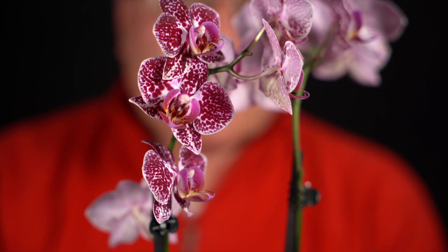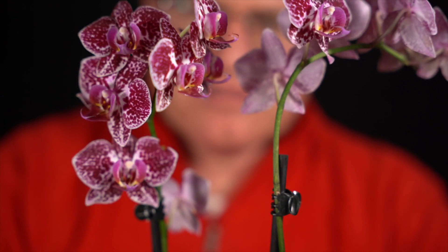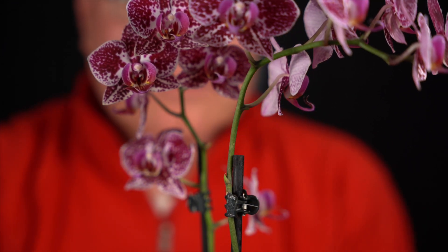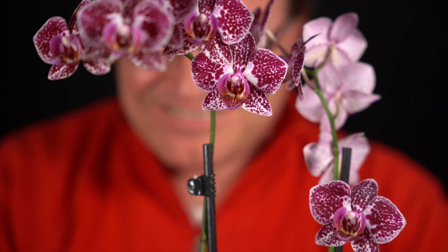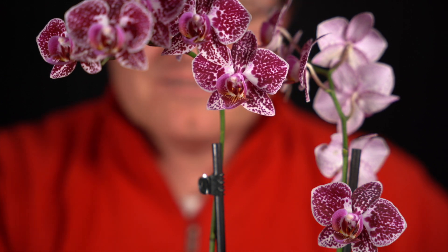Shooting with the Sigma at 70mm f2.8. This was the Sigma 24-70mm f2.8 shot at f2.8 70mm.